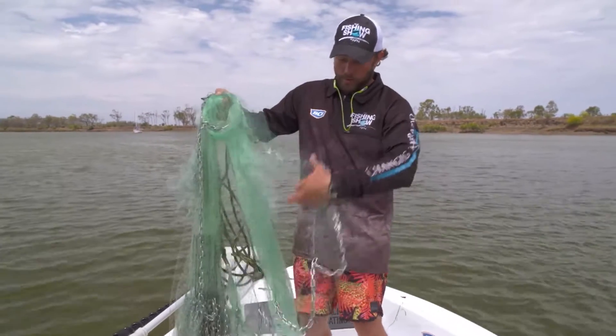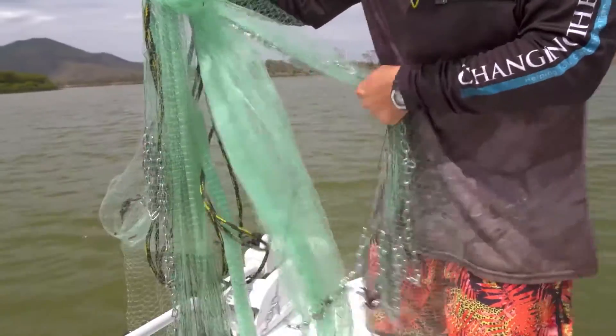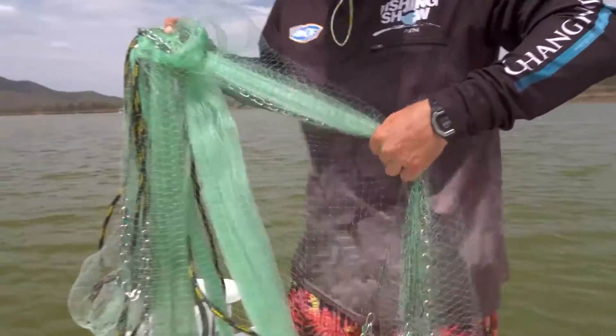We repeat the process on the opposite side of the net. Now the net's open, we know there's no tangles, and it's ready to be thrown.